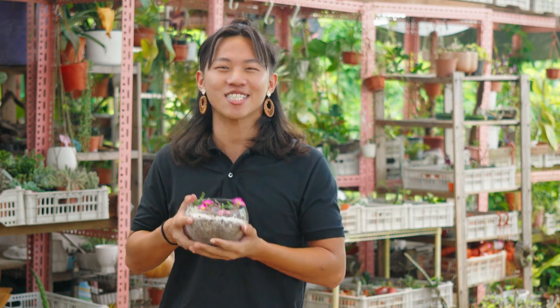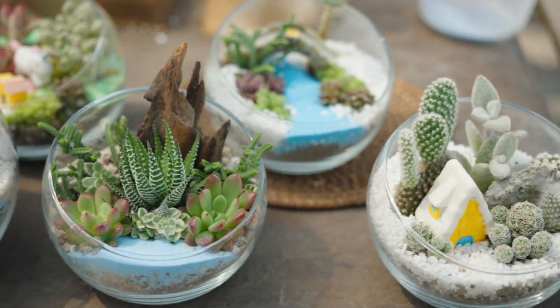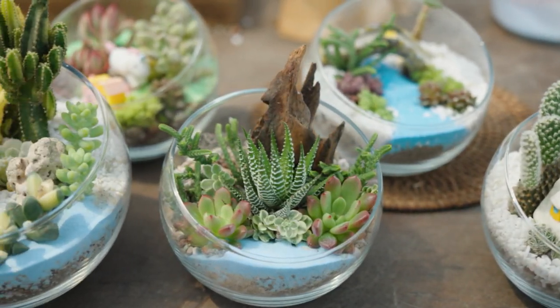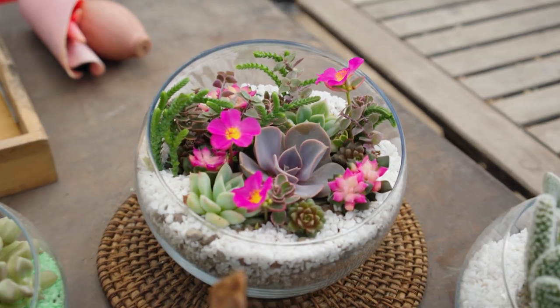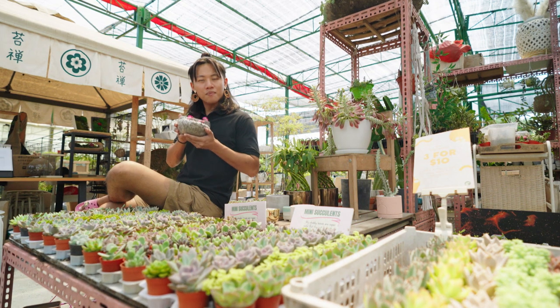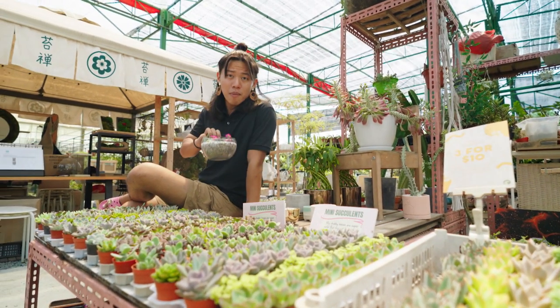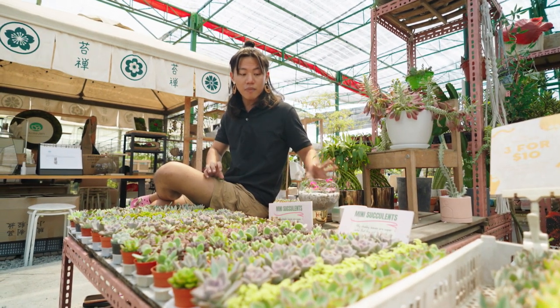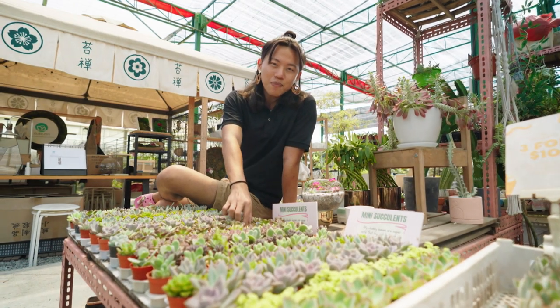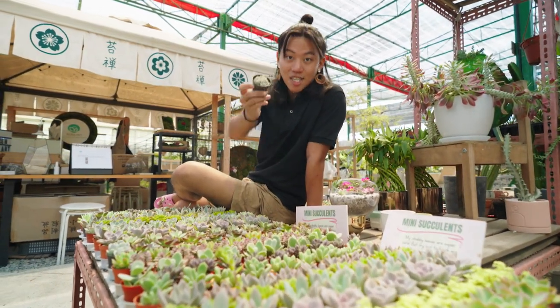Did you know that the terrarium originated from the 19th century? Plant hunters needed a controlled space to store and transport their wild specimens for months across the seas through various climates. These days, terrariums are gaining popularity too as a source of indoor greenery, with all sorts of plants in an open or closed glass container. Being low-maintenance, plant terrariums make incredible and memorable gifts for your loved ones. You can handmake them yourself, and I'm going to show you how to make an open terrarium with succulents.